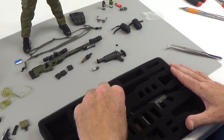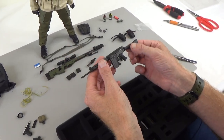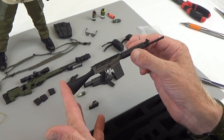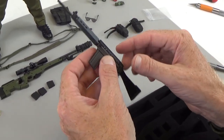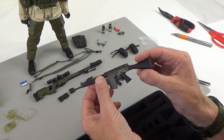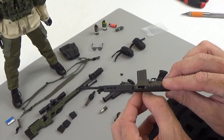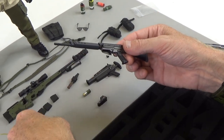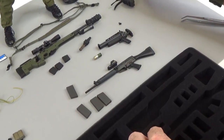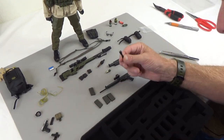And then the creme de la creme — the golden ticket. This right here is a main battle rifle with an EOTech optic. These are one of the most sought-after weapons in the 1:6 scale field. This is the newer version with a Picatinny rail on top. If you know what kind of rifle this is, please leave that in the comments below. The magazine does come out, and we get a buttload more magazines. We also get a flashlight — because everybody needs a flashlight.